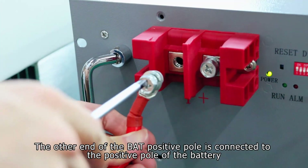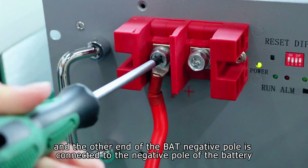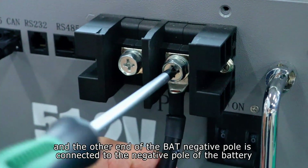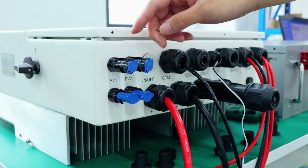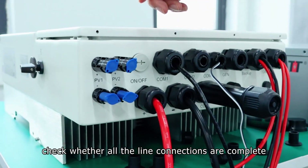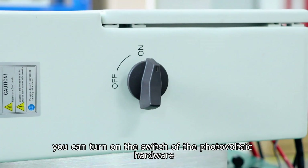The other end of the BAT positive pole is connected to the positive pole of the battery, and the other end of the BAT negative pole is connected to the negative pole of the battery. Then connect the two sets of interfaces to the solar panel. After the connection is completed, check whether all the line connections are complete. If they are complete, you can turn on the switch of the photovoltaic hardware.